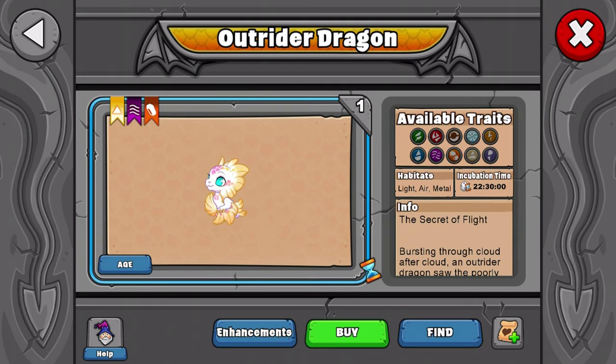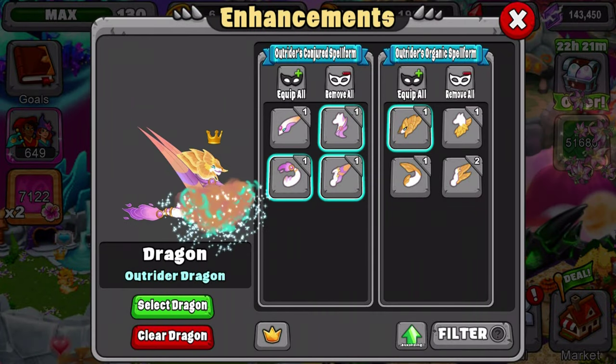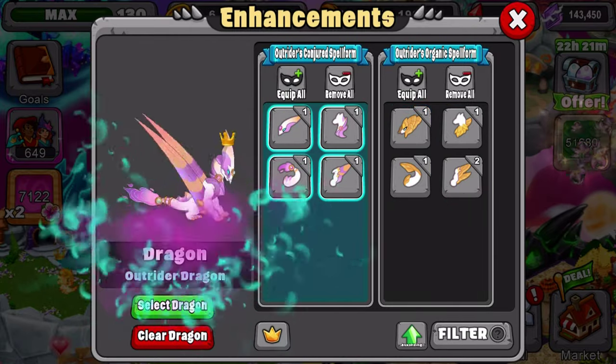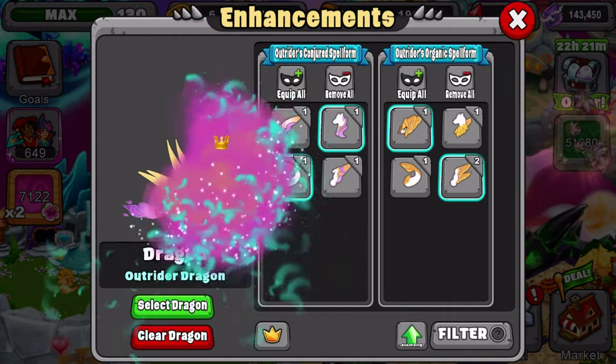I just want to make sure it's in there right — light, metal, air. Young form, super cute. Teen form, pretty nice. And adult form, pretty nice. And you want to see some of its spell form pieces it gets. Here's some of the ideas you can do with it — looks pretty nice. There's a lot of different forms you can do with this, and also you can combine the elements too, so you can do like this or like this. That's pretty nice.